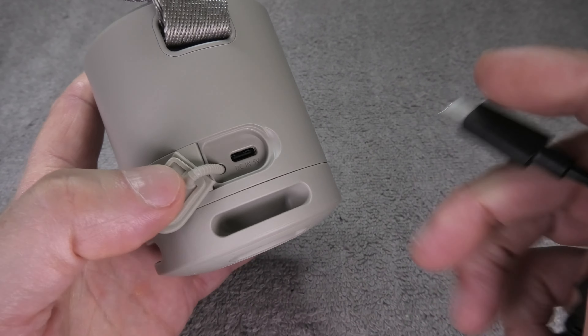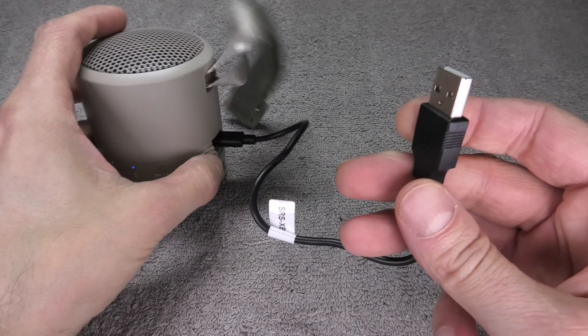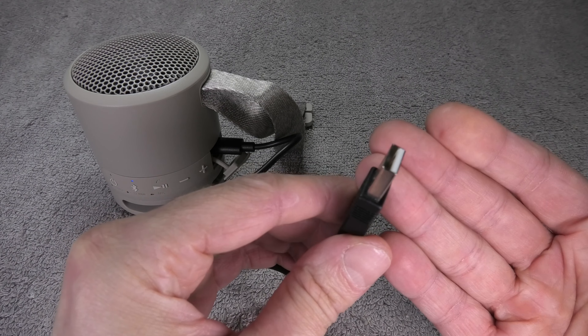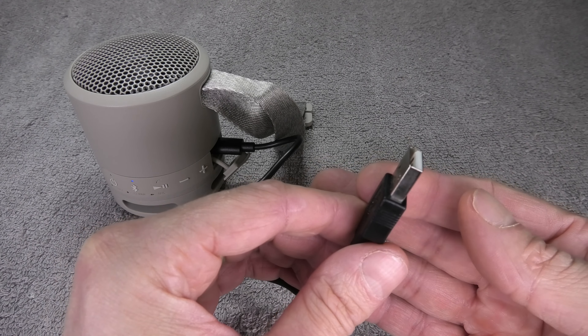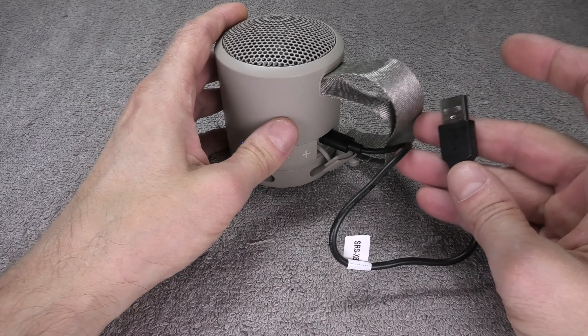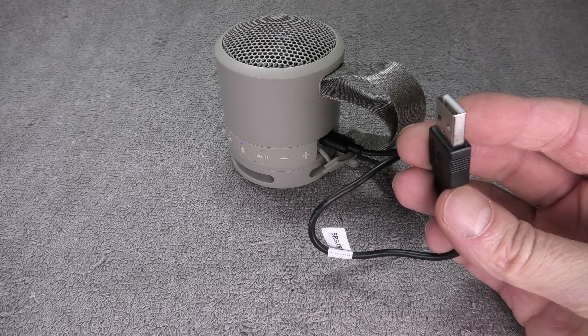Connect the USB charging cable that came with the speaker — use the smaller end and plug it in firmly into the Type-C port. The other end connects to a charging cube from your smartphone, or you can use a computer or laptop USB port as well.